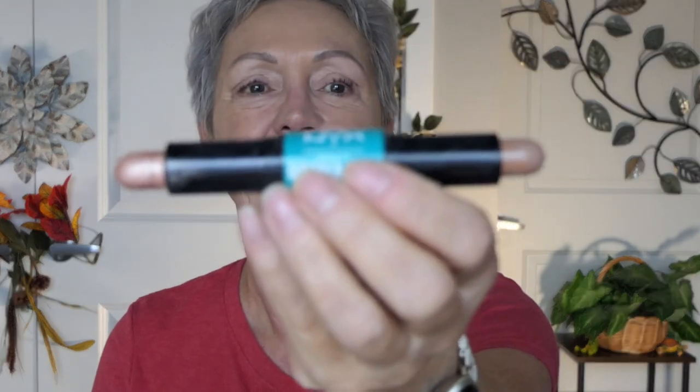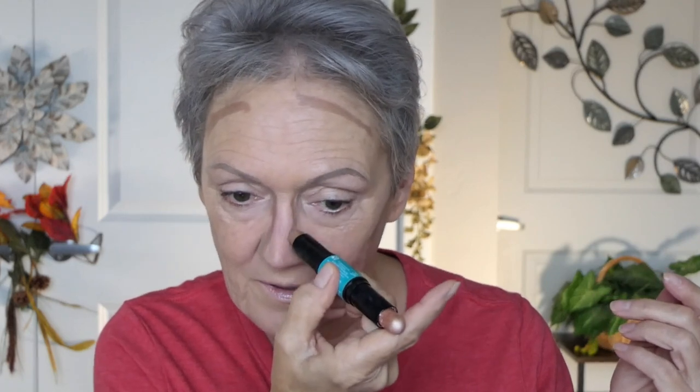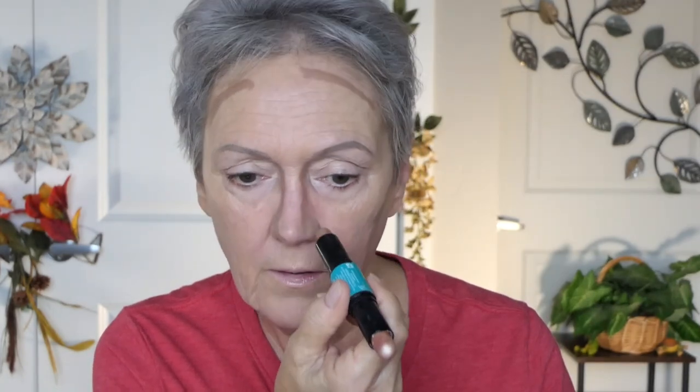First, I gotta get it open. So it has two ends — I've got the lighter end and the darker end for contouring. Let's go! I have a high forehead, so I can do that. I'm gonna go along my hairline down, do my nose. I broke my nose 20 years ago and it still feels weird. This side is a challenge. I'm gonna do a little here and of course on my jowls — I want to shadow those suckers.